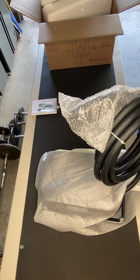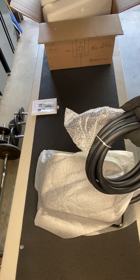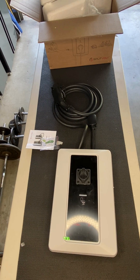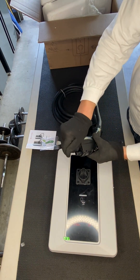And here's the charger itself — sturdy, compact, and built for high performance. It includes a NEMA 14-50 plug for simple plug-and-play use, or you can choose a hardwired setup for up to 50 amps.